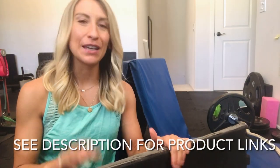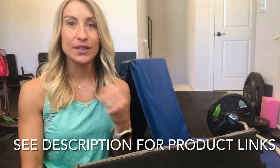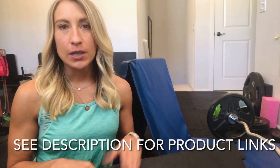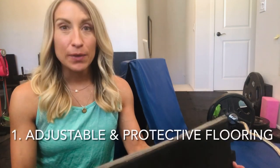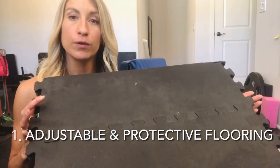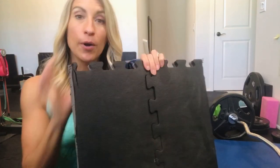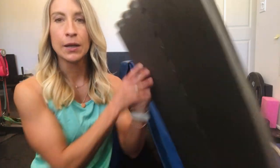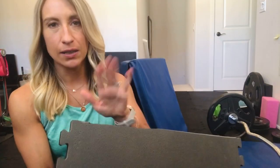One very key piece of equipment to start with is good flooring. You need to make sure that you are protecting your floors whether they're wood floors, carpet, or tile — especially if you're going to be using heavy weights. This also helps to keep them clean. One of the best things you can get is some sort of puzzle mat type of flooring. These puzzle mats break apart so you can use them to fit any space, and they can even be cut to customize your space.